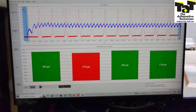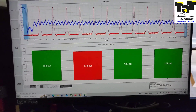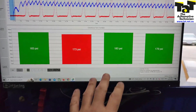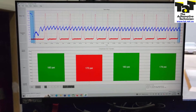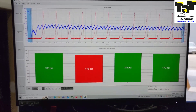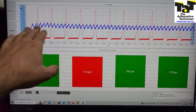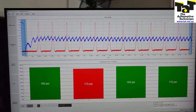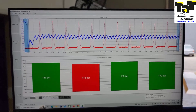Then click start, crank the engine, and you get the final result. As you can see on the screen: 183, 173, 183, 179. Obviously the numbers are approximate, but approximate is pretty good when you want to know if they're actually low or actually high. If I display the raw voltage, you can see that's our normal relative compression test waveform, and our red mark is our actual WPES compression reading.